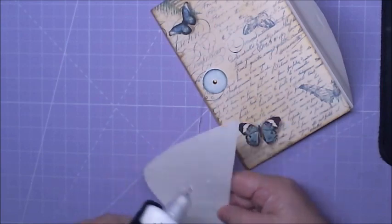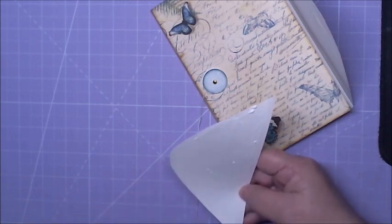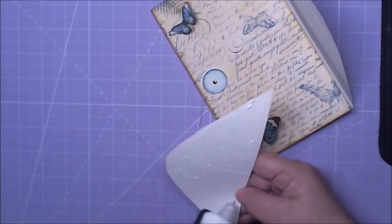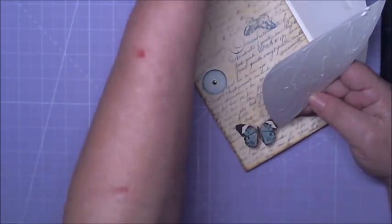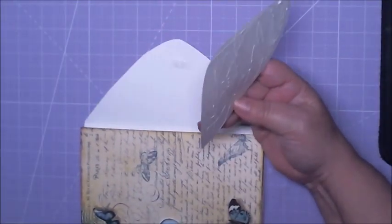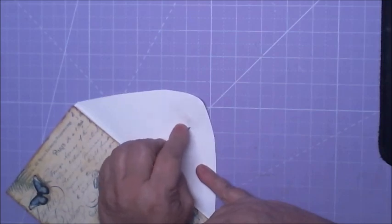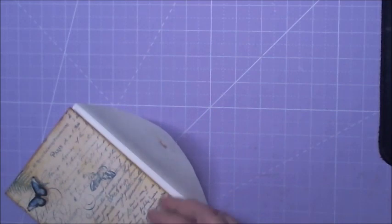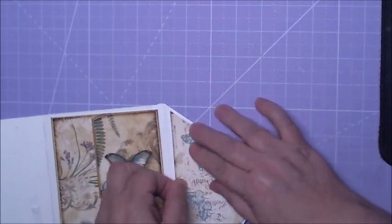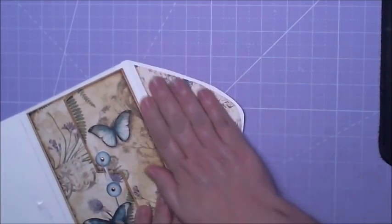I'm going to use the glue. What I'm going to do is put that back in the stand, remove the tape here, and just glue that down.